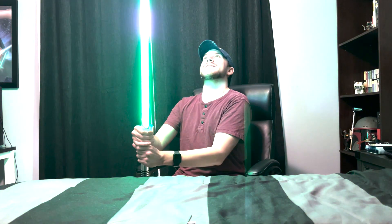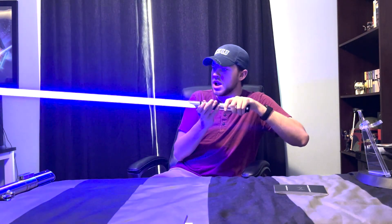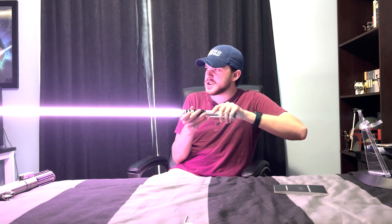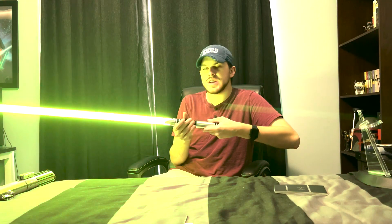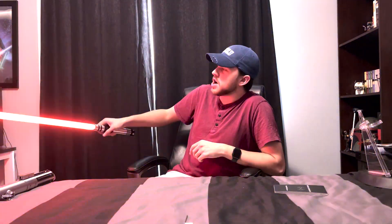It also has a saber clash option, or saber lock, and blaster deflect. Holding the button and rotating the hilt rapidly back and forth while it's pointed down will activate color change mode. Color change activated! You can rotate it and it's like a color wheel — you've got your greens, yellows, orange, reds, pinks, whites, pink and purple, dark purples to blues, to teals, to greens. So you have the entire color wheel at your disposal.